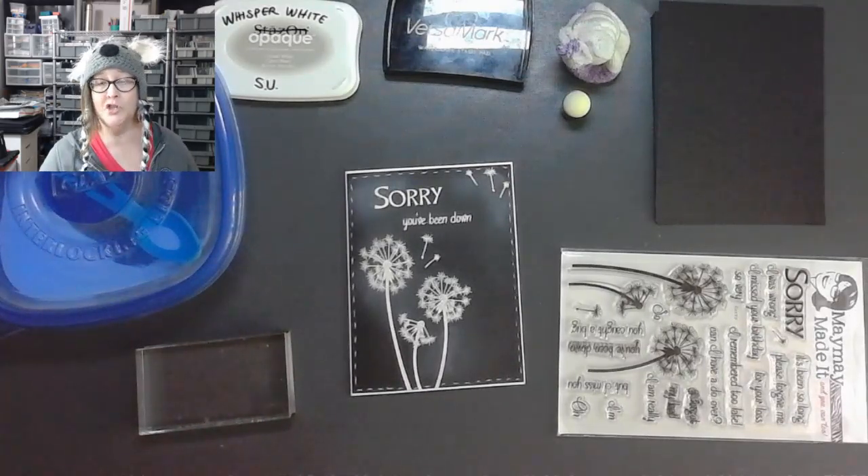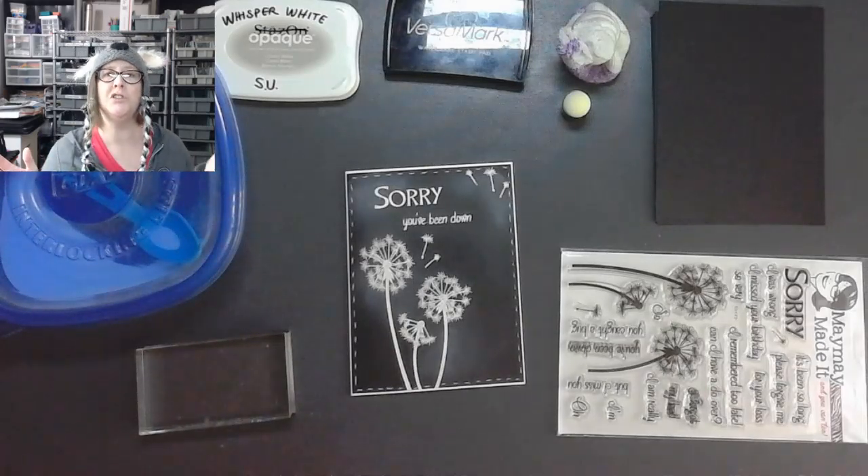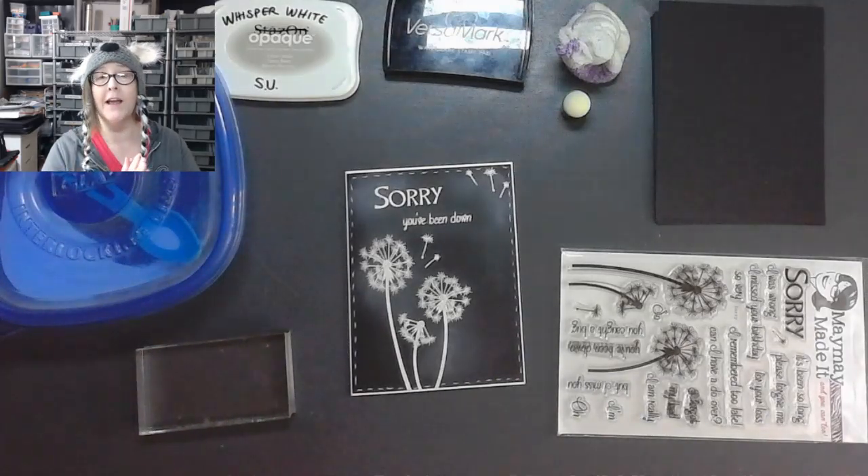Today I'm going to show you a really simple technique, and it is a sale weekend, so on sale weekends we usually do something a little bit shorter. On the other Fridays we do something more extended or more difficult. We have a really exciting fuchsia flower with a hummingbird that we're going to do next Friday, so stick around for that — it's going to be really cool.